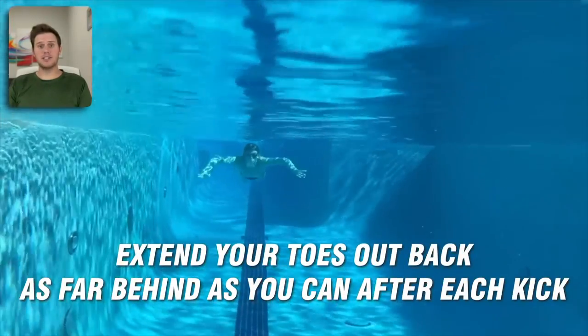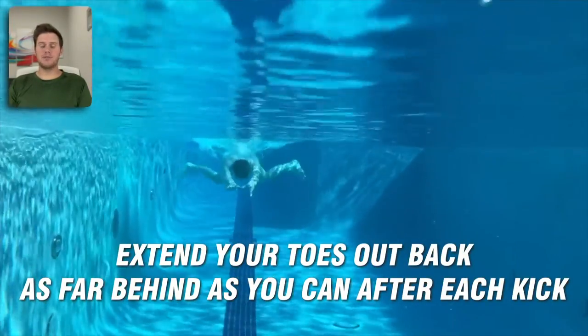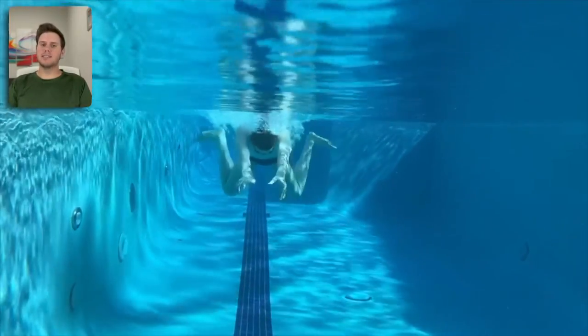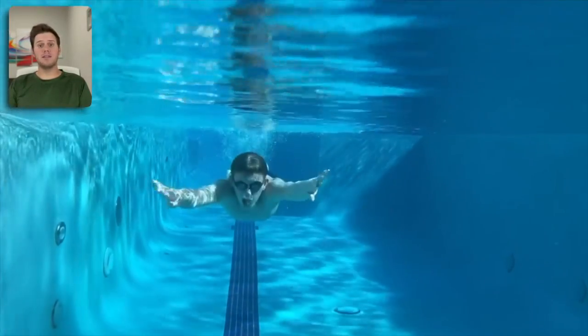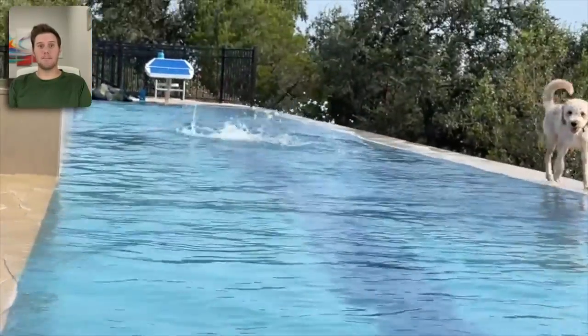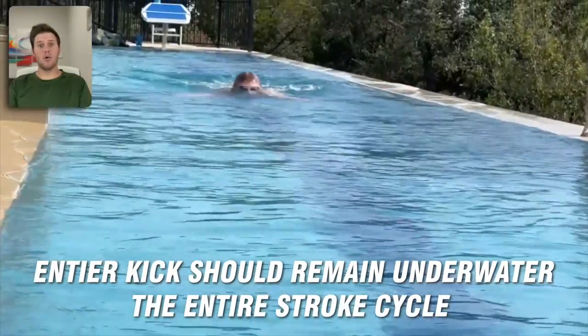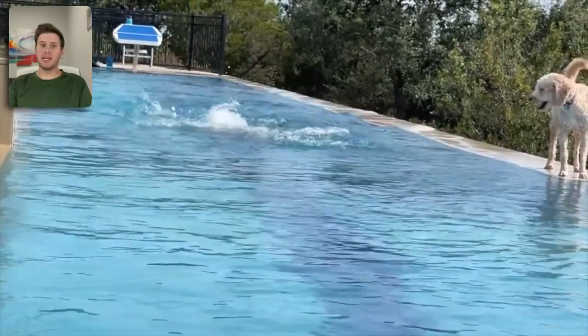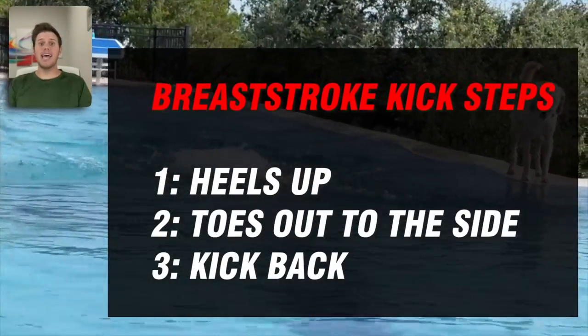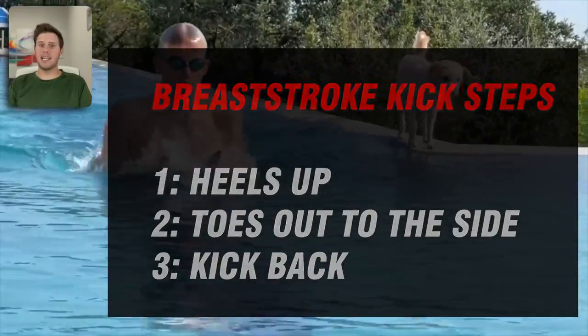Likewise, extend your toes out back as far behind you as you can after each kick — that will lengthen out your body line. The breaststroke kick is the only kick in swimming where your feet should not cause a splash or any white water after they kick; the entire kick remains underwater the whole time. The pressure kick has three steps: heels up, toes out to the side, and then kick back.